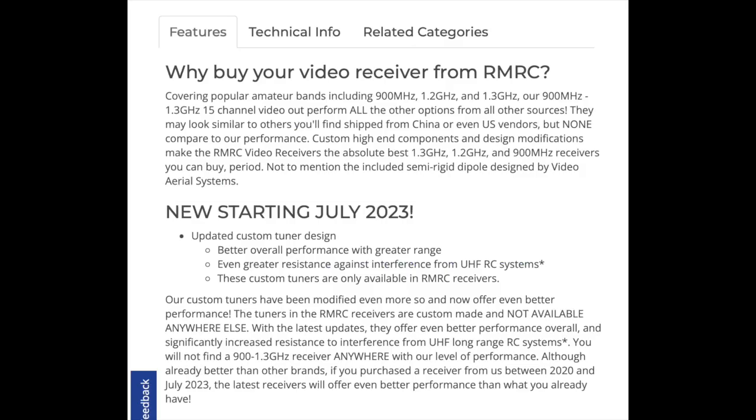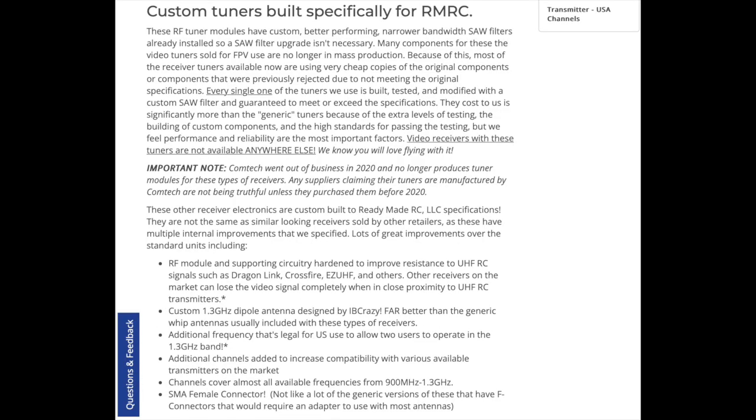Let's see what the website has to say about this product. They claim it will outperform all other options from all other sources and that they are the absolute best 1.3 gigahertz, 1.2 gigahertz, and 900 megahertz receivers you can buy, period. The site also mentions that there are significant changes in the design since July of 2023 — this is now November of 2024 — and it claims greater range among other things.